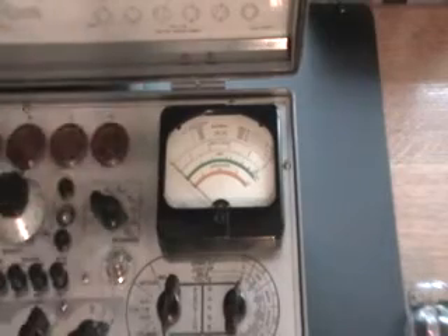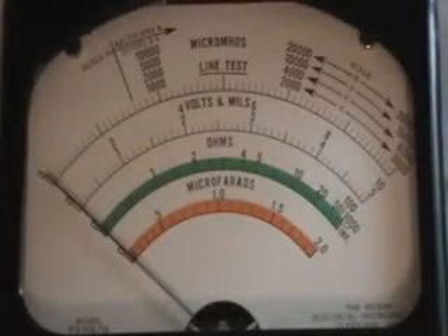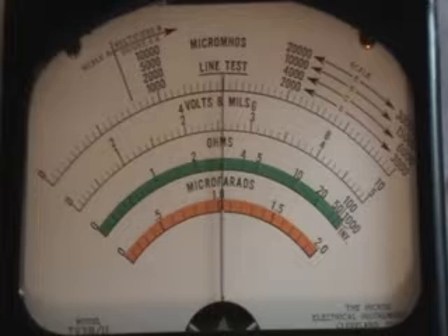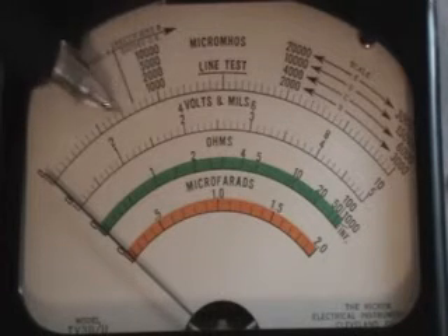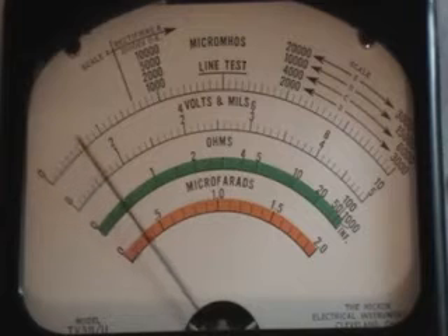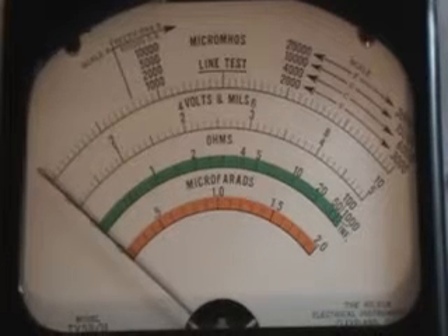We'll go back to scale D and zoom back in on the meter and perform a line test and a tube test again. Good on the line test. The tube should be testing somewhere in this neighborhood — 3,500 or above; actually 3,150 would be minimum — but you will see this tube is weak. We're at approximately 1,500, maybe 1,750 micromhos. Using both my Triplet 3423 and my TV7DU, I've determined that this tube is weak.